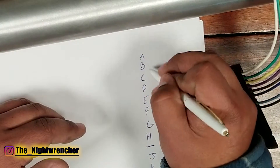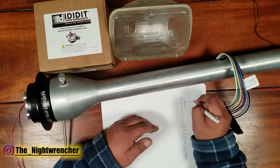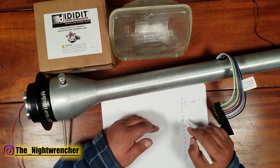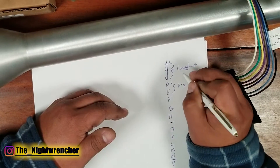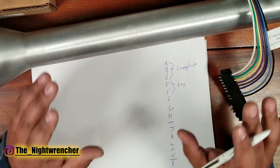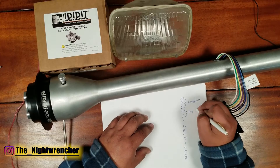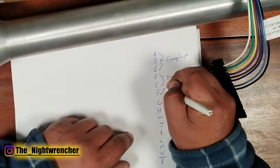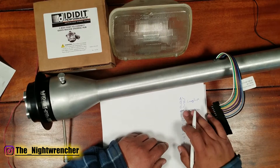Coming in from top to bottom, the first three pins are called the cornering lamp and I'm not really sure what they're used for, so I'm going to ignore those. Pins E and F are for the key buzzer — when you put your key in the steering column, you'll normally hear a ding letting you know the key is still in the ignition when you open the door. I'm not sure what pin D is for.